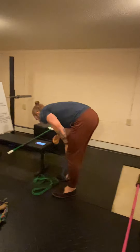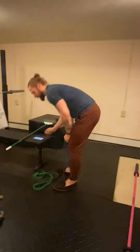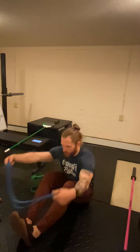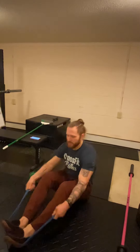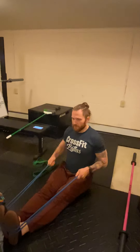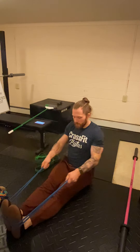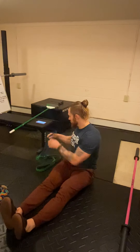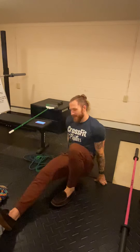Your other banded cash-out exercise is banded rows. For those, you're just going to sit down. The band goes around your feet or around an object like a pole. We're going to row nice and slow for 50 reps. Use a resistance level that's appropriate — if you have multiple bands, that's great.